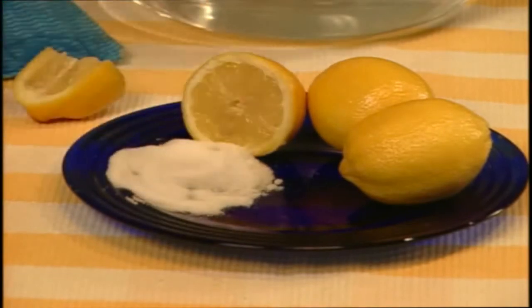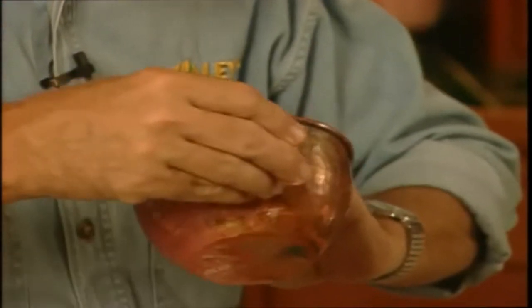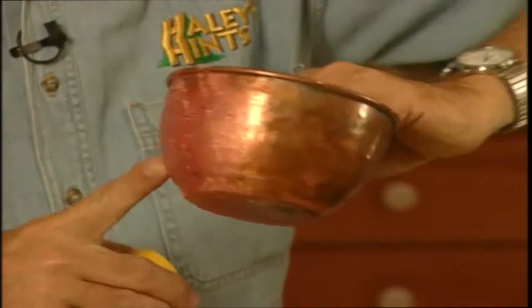Here's how you do it. First, you simply cut a lemon into quarters like I've done here, then you dip it into some salt. Once you've got a little salt on the lemon, you simply stroke the copper like I'm doing here. You don't even have to rub hard, because as you can see it cleans really, really easily. Look at the difference between where I've cleaned and where I haven't yet — isn't that great?